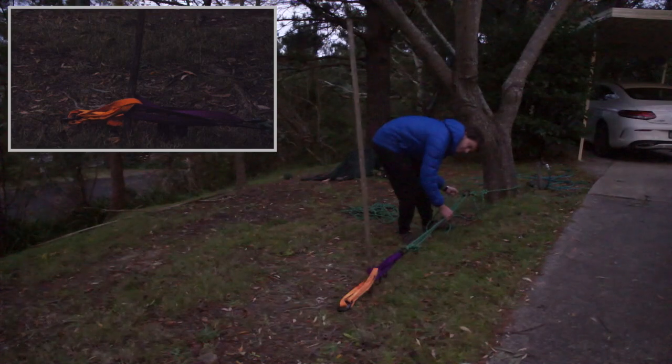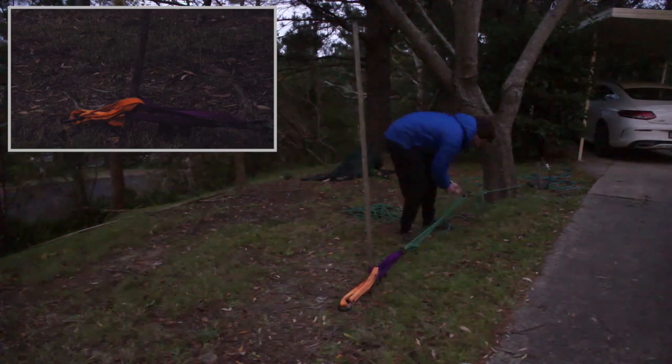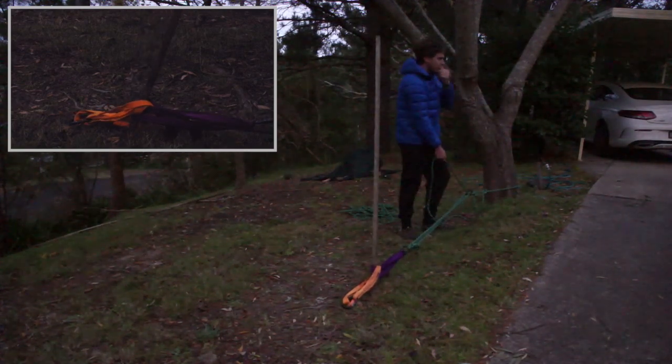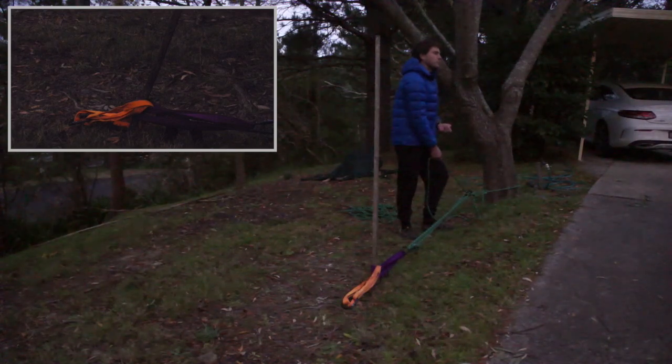I don't want to apply too much tension because our pole is embedded about five centimetres into the ground. We'll call that sufficient tension, and now I need to lock this off so that it stays in place. To lock it off I can use any appropriate technique, whether that be a clove hitch and Munter hitch or a round turn and two half hitches.